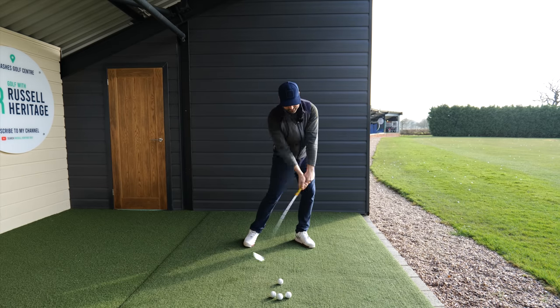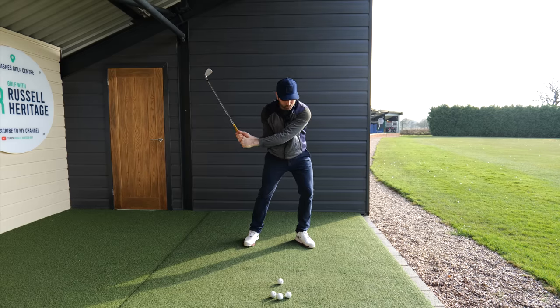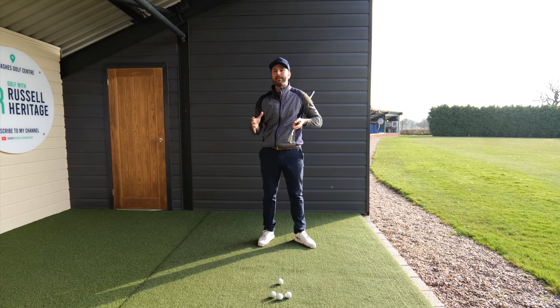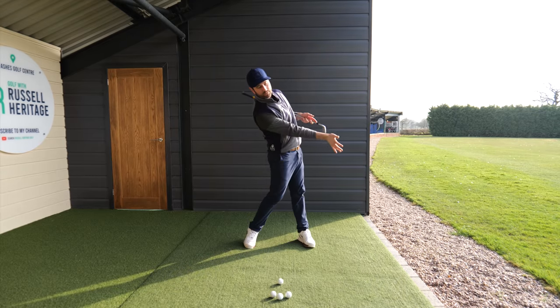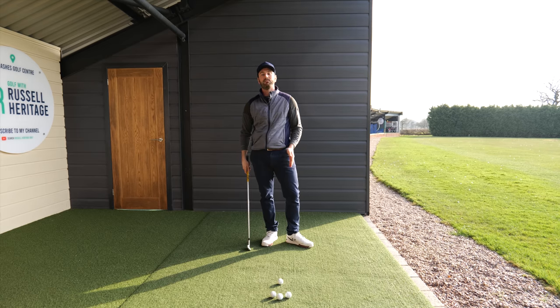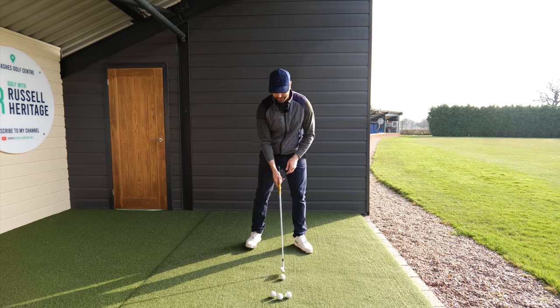Don't be afraid if at the start of the downswing your head moves down towards the target — that extension is part of the balance of the swing. It's really a feeling of being quite up in the backswing, then down, and then up again through impact. Just start making practice swings with your focus point opposite your lead ankle, and you're going to find ball striking so much easier.